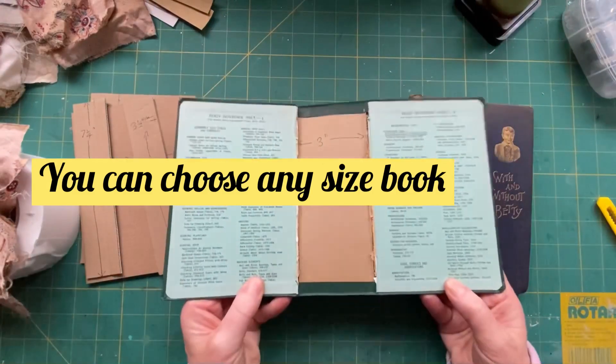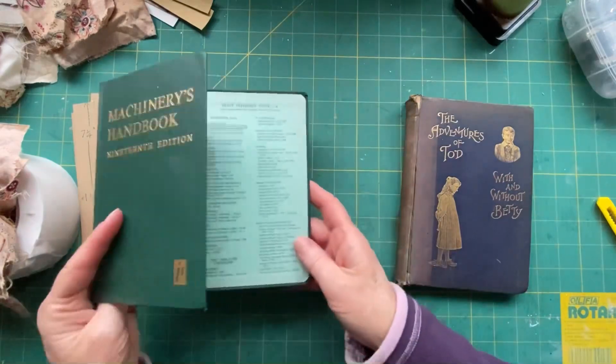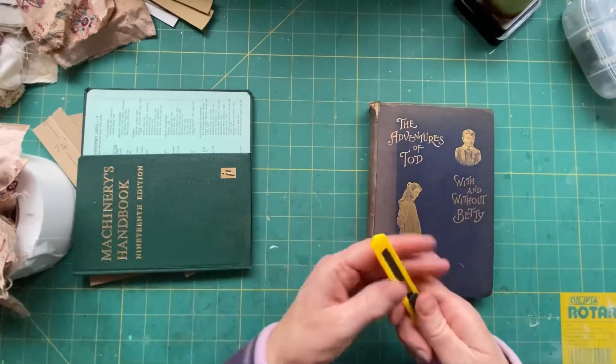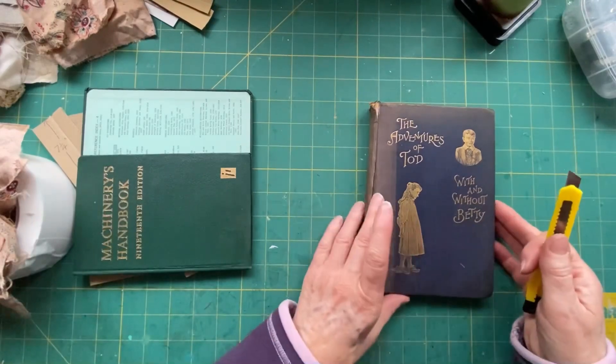I've gutted this. Now, I was thinking — I haven't actually done a video where I gut a book, so I'm going to quickly show you. This won't take long. So if you've seen this a million times, I'm going to leave timestamps so that you can flick forward to the next bit.